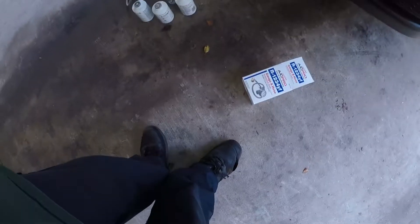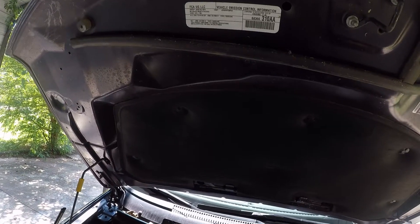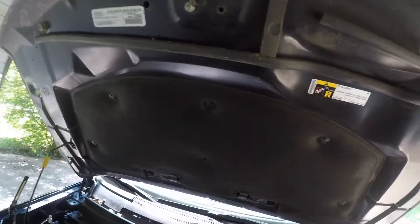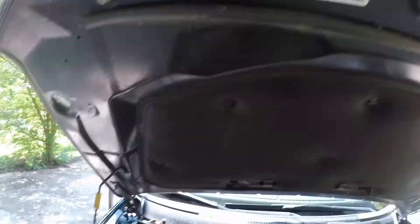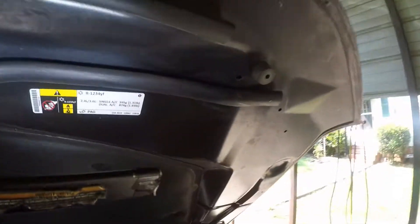Hey, this is Tim. It's going to be a little quick tutorial on R-1234YF. This is a Dodge Journey, released in 2014. Anyway, it uses the 1234YF, as you can see right here.